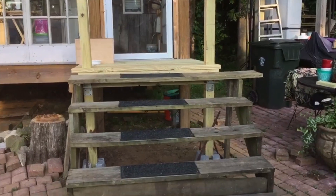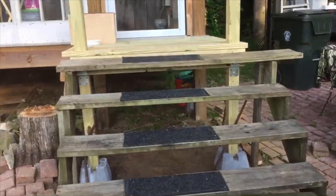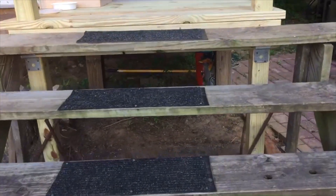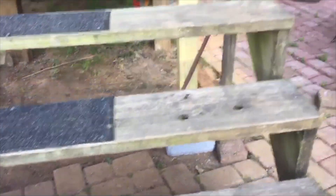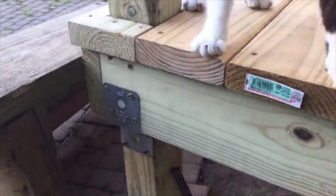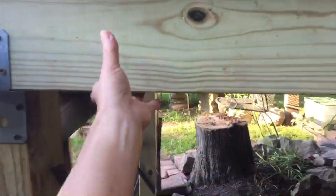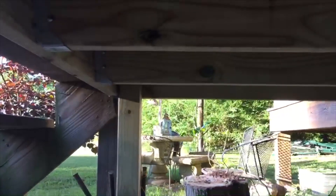Good morning, baby. Finally I built a deck, because I have a problem with the stairs. I'll show you how I did it. I used a floating concrete pool and connected with four-by-four and two-by-six over there, and connected with the porch.